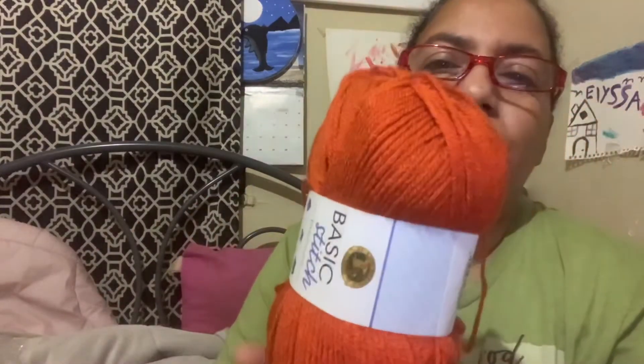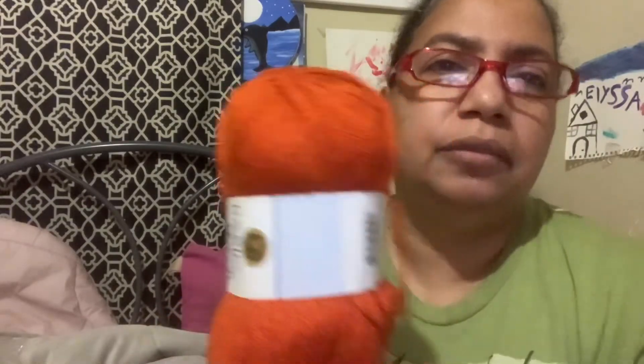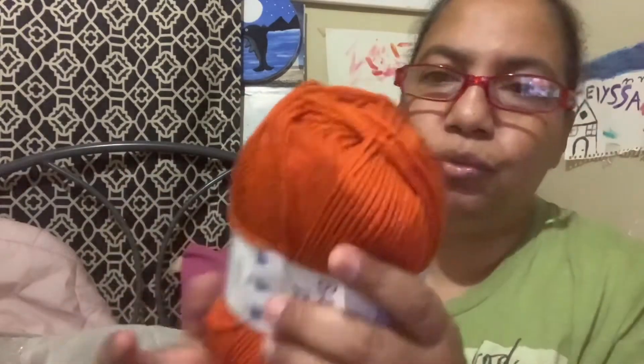Nice. Although I think with just one skein you can make a hat — it's 219 yards. I guess it depends on the stitches, but you can definitely use one for a hat. Love it, it's very soft. Premium acrylic — I've never had premium acrylic before, just regular acrylic.